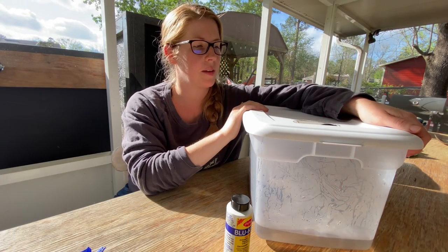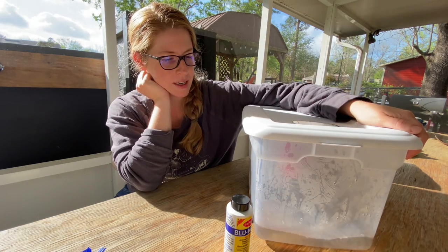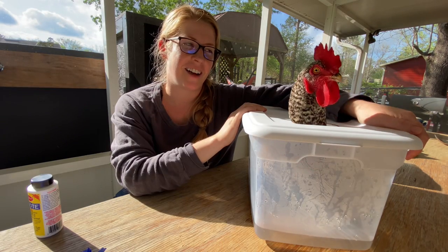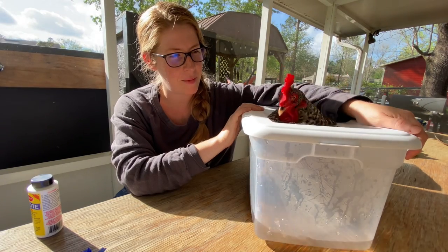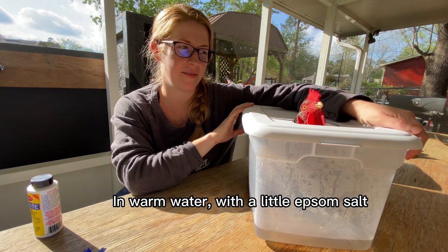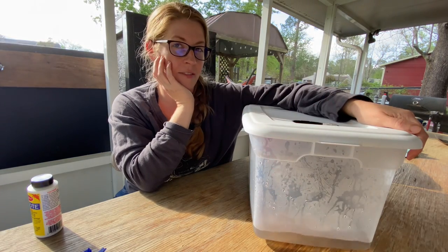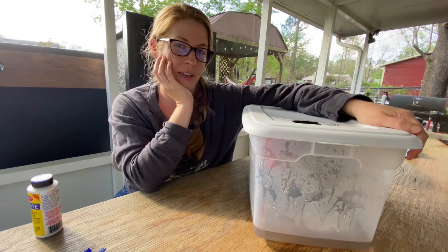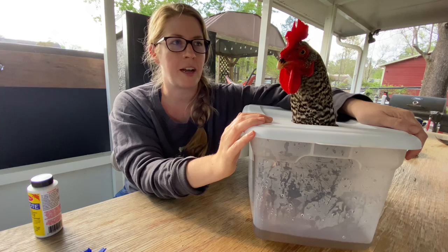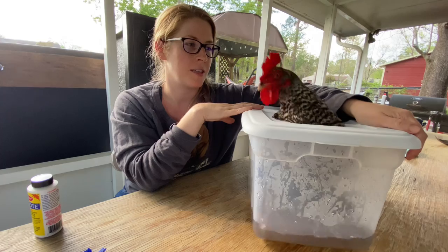No, I can't pet you. You'll get used to it, boo. I have a feeling we're gonna do this a lot. I was actually worried this wasn't gonna be enough water but it looks like it's fine. So as you can tell, I've gotten a nice deep container and cut a hole in the top, and we're just letting Sweetie soak her feet for about 10 to 15 minutes.